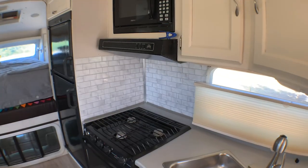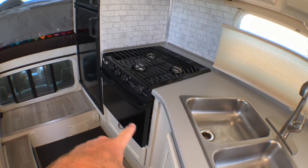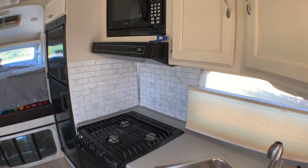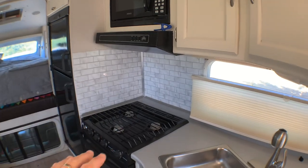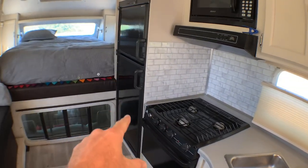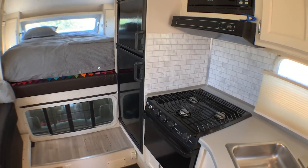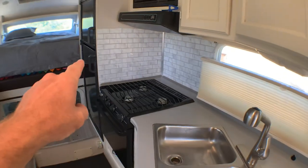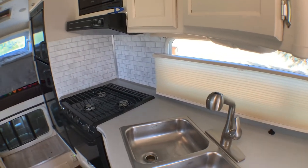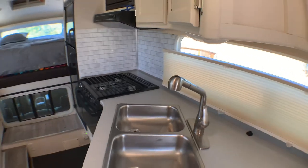Painted all of the appliances black to match some of the other decor. Took the face off of the oven, did the exhaust vent, took all that off, sanded it down and painted it. Same with the refrigerator door panels — those were just wood panels. I sanded them, scuffed them up and painted those. Did the backsplash with the peel-and-stick.